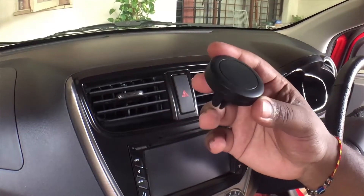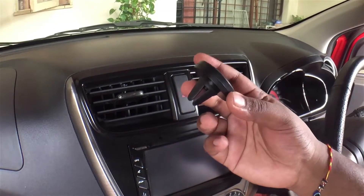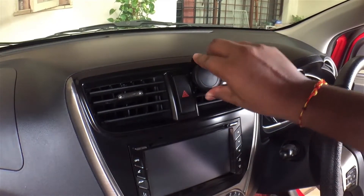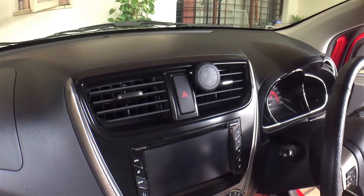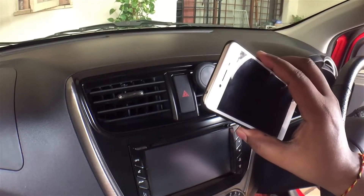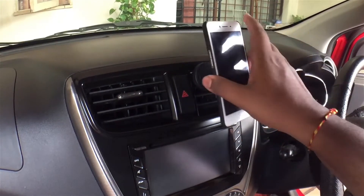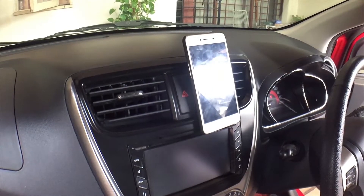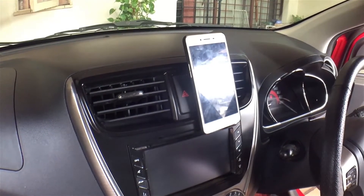Firstly, what you need to do is find a suitable place to mount this, and it's really simple — all you have to do is find your air vent and push the mount in just like that. I already have the metal plate on the inside of the handphone, so all you have to do is just walk to your car and BAM — that's it! There are no hooks, no things to slide it into.